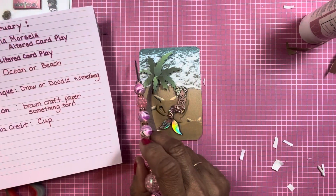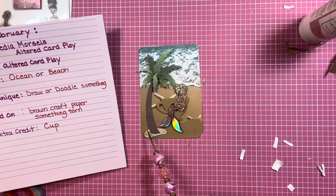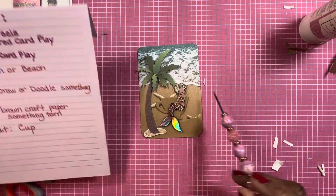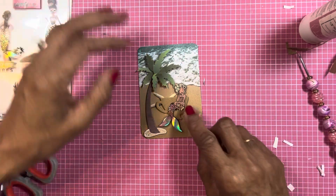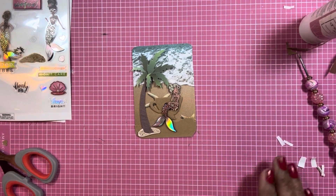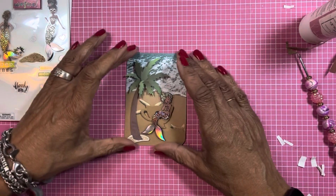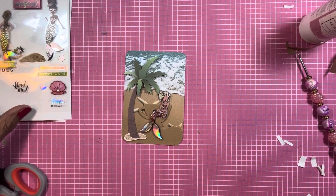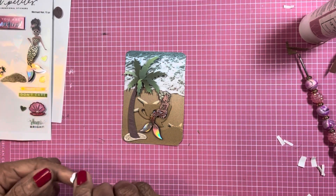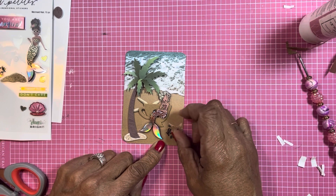Let's see what pieces I have already. I got the ocean and beach background, the torn brown craft paper, that's the cup she's sitting on, I got the mermaid there. Now I need a good word — I'm gonna put it right there and it says 'Float On.'